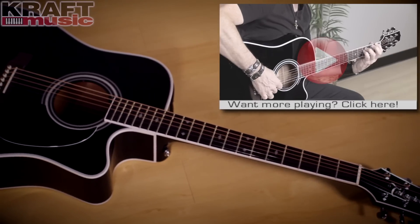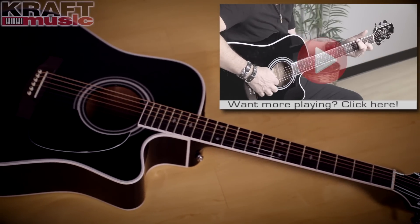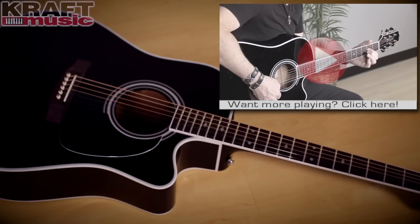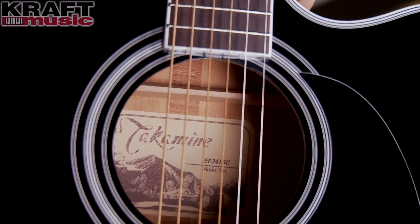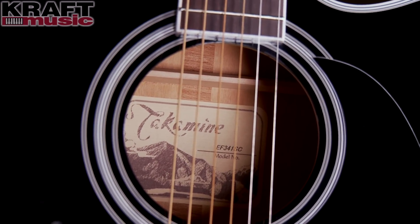Let's talk about the elements of this guitar that make it sound so great. Let's talk about the solid cedar top, which gives you a fat, warm sound you're going to really love. Also, mahogany back and sides and mahogany neck. But this guitar comes with something else that's really cool: scallop bracing, which does nothing but make this top float a lot more.